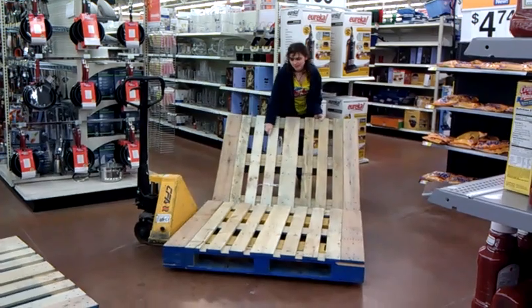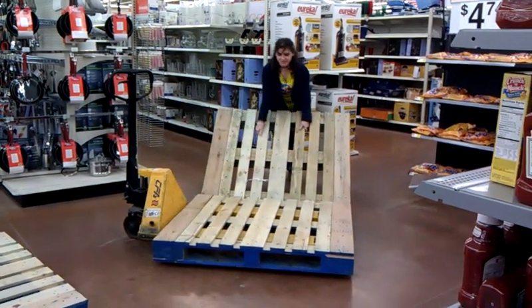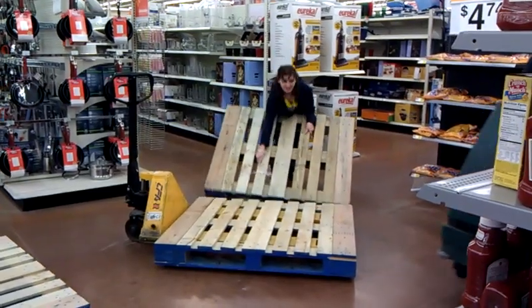This is a demonstration of what Irina had told me to do — how to lift the pallet.